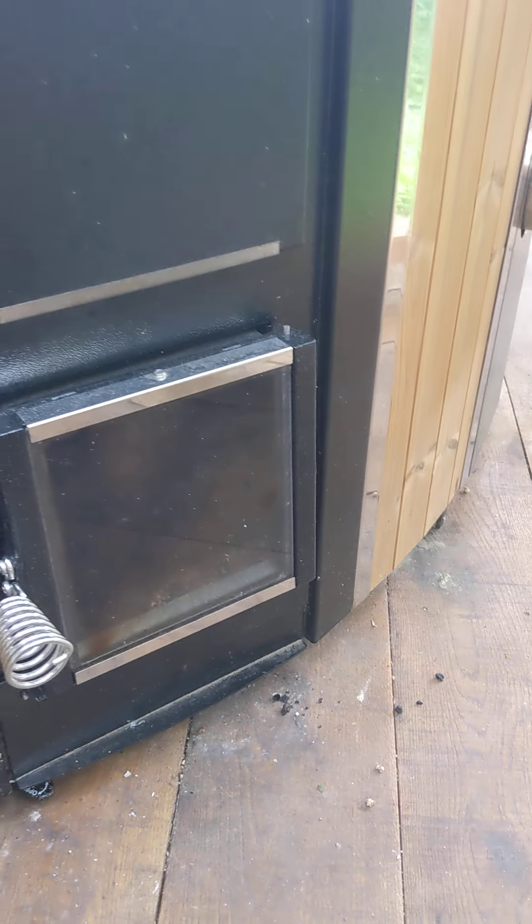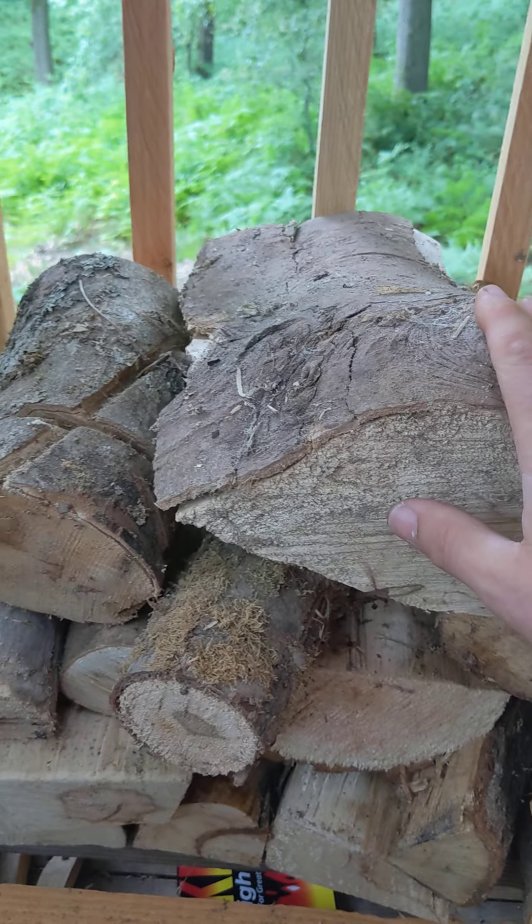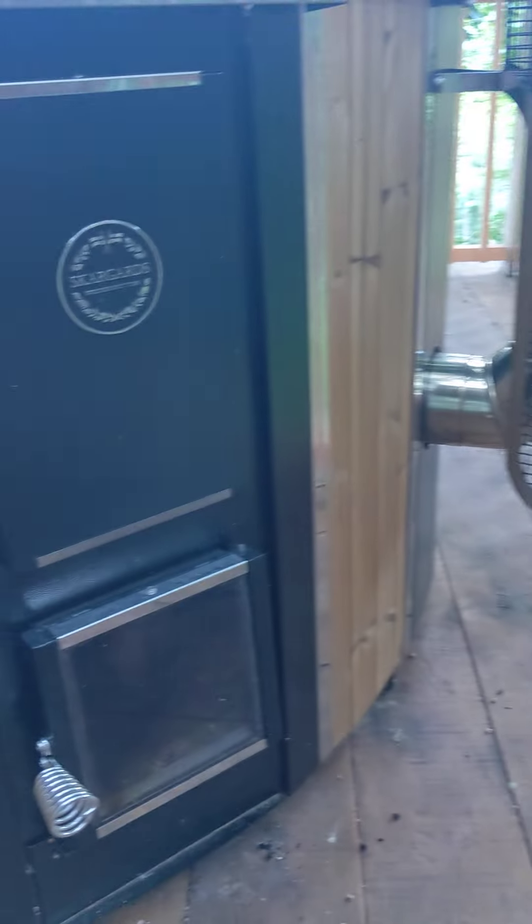Once the kindling has got going after 10 minutes or so, add the smaller logs off the pile, and then you can go for larger logs once it's really heated up.